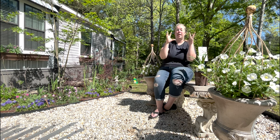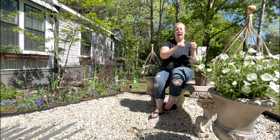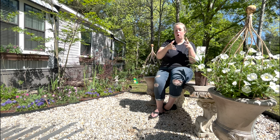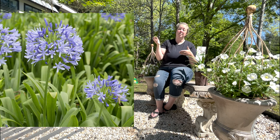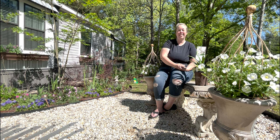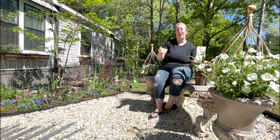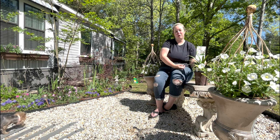Unlike alliums, which are a tight, tidy ball, Agapanthus has long slender flowers, almost like salvia, all grouped in a cluster. I'll put some pictures up of traditional blue and white Agapanthus. While I do love my traditional blue Agapanthus, they only bloom in the spring — like foxglove or alliums, they come up once, have a beautiful spring show, and then the rest of the season it is just fun textural foliage.